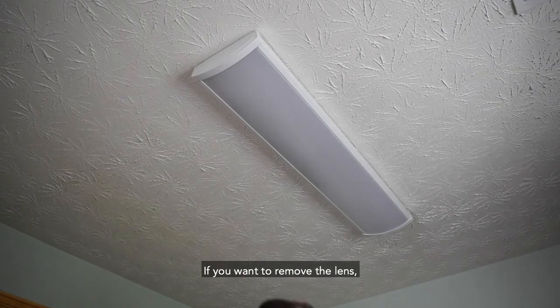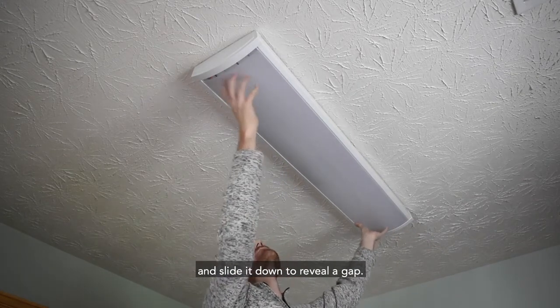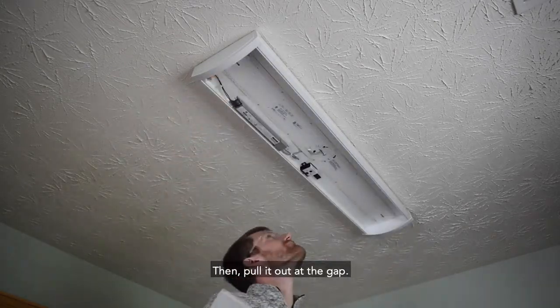If you want to remove the lens, push down on the center of one end and slide it down to reveal a gap. Then pull it out at the gap.